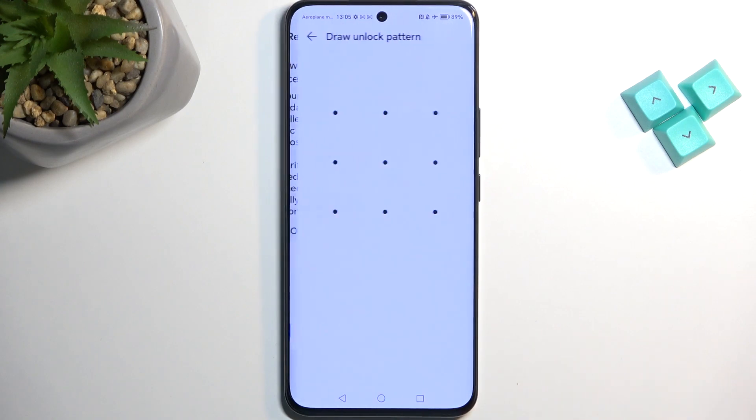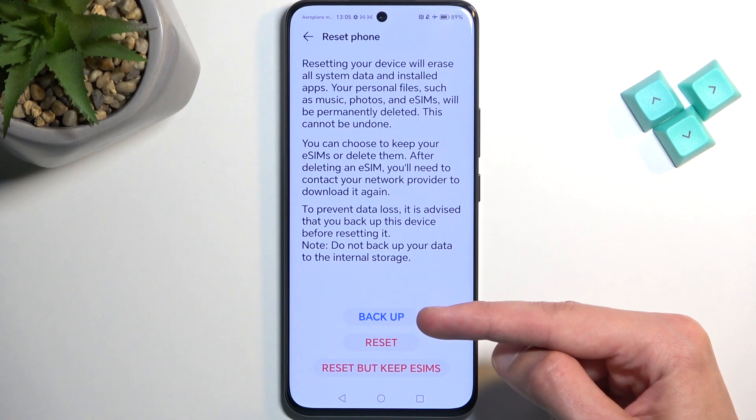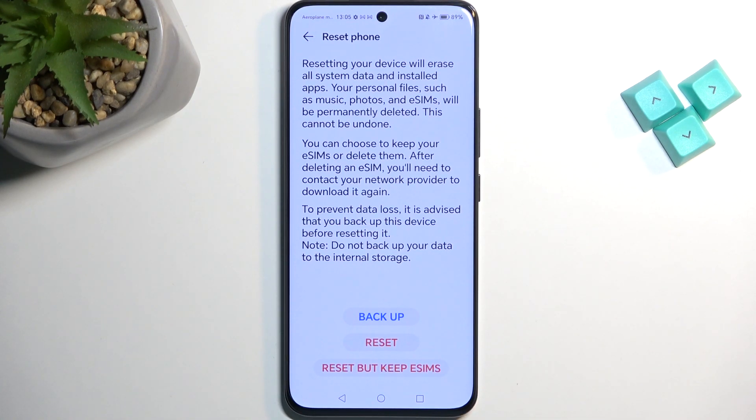Luckily the device gives us the option to back it up by going to Further. As you can see, we have the backup option, though I have never tested it out so I don't know what kind of backup it creates. If it creates one to the Honor cloud, just know that when you try to restore your device from it, it might require you to have another Honor device, otherwise the backup becomes inaccessible. But this is just speculation — I haven't tested it. It could be a Google backup, at which point you should be good to go with almost any Android device.